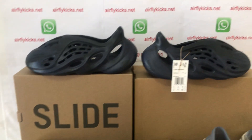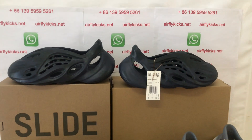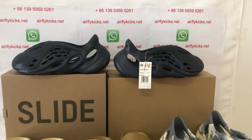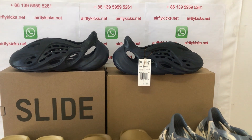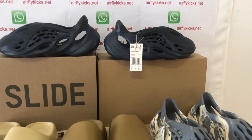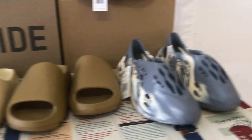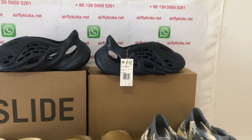Yes, those are for summer. They look very, very good. So if you like them, you can place your order on my site EarthflyKids.net, or you may contact me by WhatsApp. Thank you.